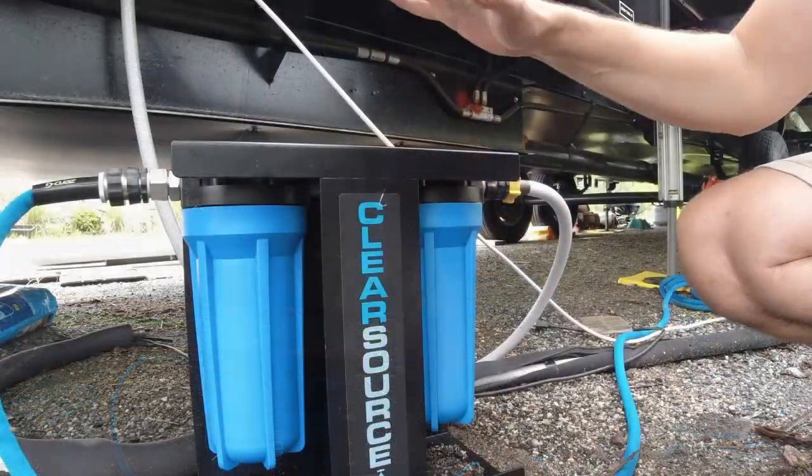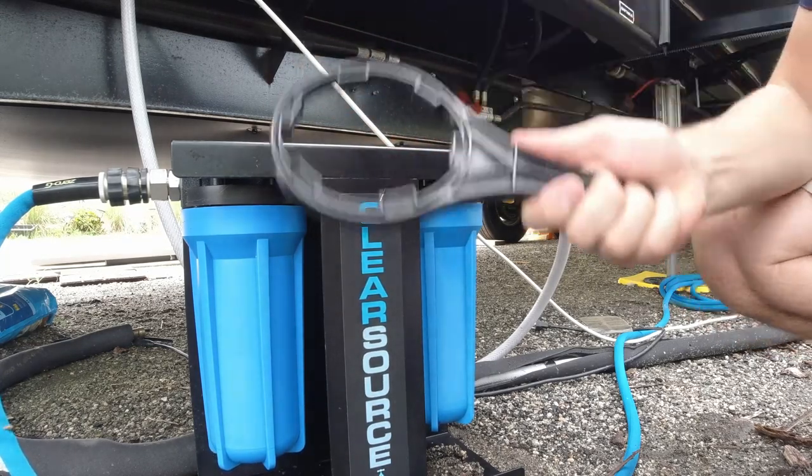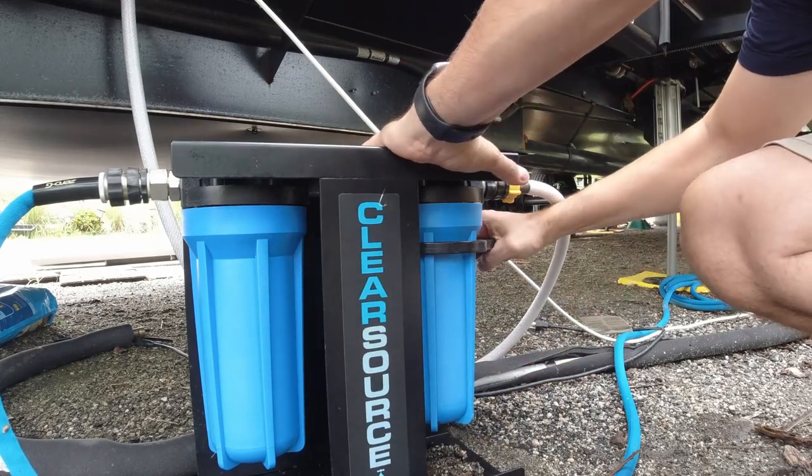I've gone ahead and shut off the water and depressurized the lines. ClearSource sent us this wrench and we're going to go ahead and undo these canisters.